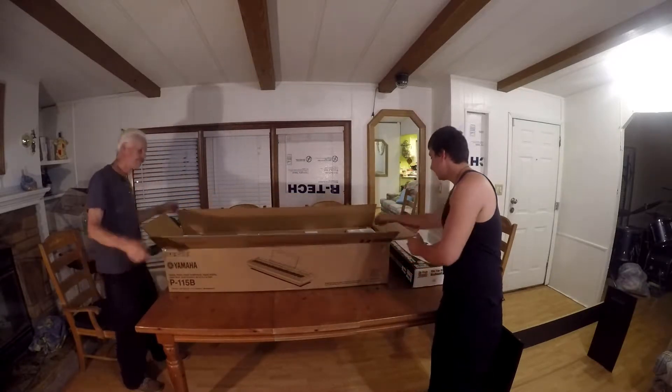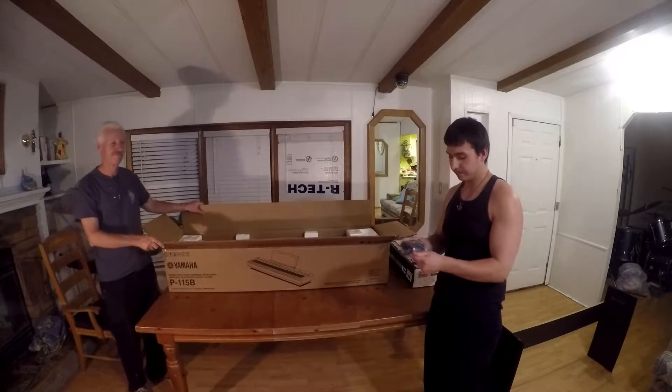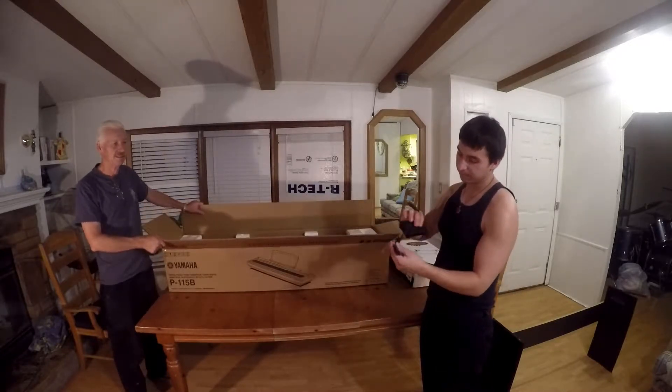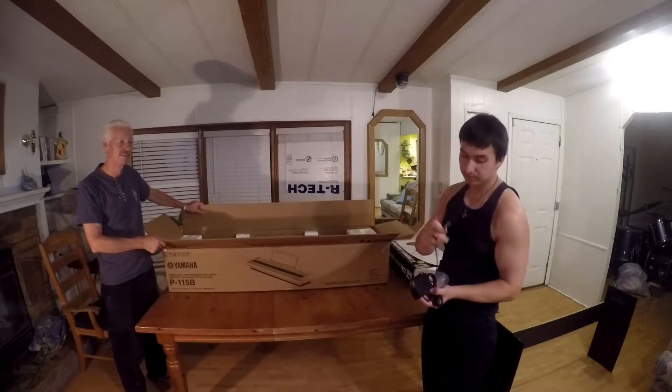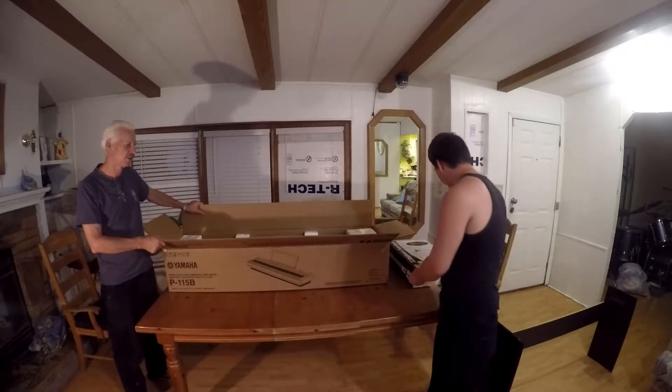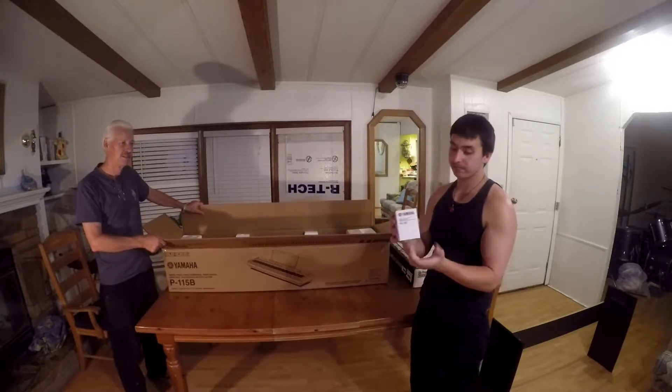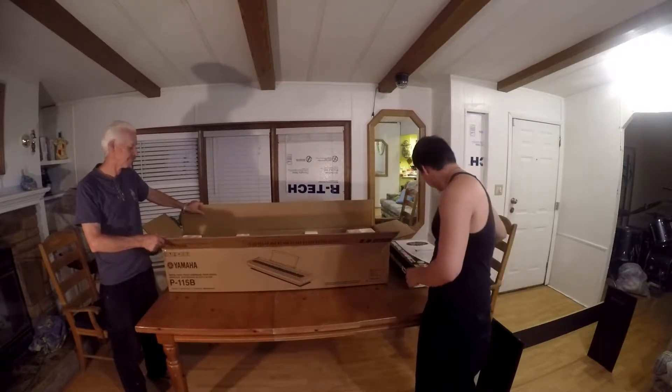The first thing you're going to be pulling out of this box is the sustain pedal. It's pretty cheap quality and we probably won't be using it — we already have a really good sustain pedal we're going to plug into this keyboard. The next thing that gets pulled out is this AC adapter to give your piano some power.